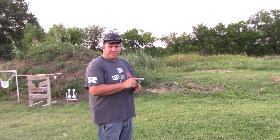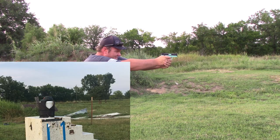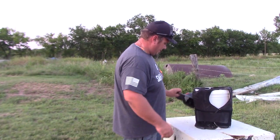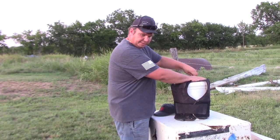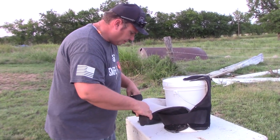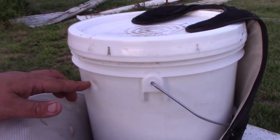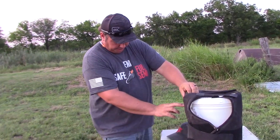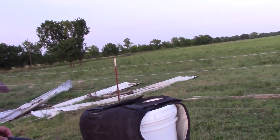Mag got a Ruger SR-22 at 7 yards. Let's see if that did anything to it. Walk up here so you can see this. Two little dents where it went in but it did not penetrate - definitely stopped them. There's where those two went in.